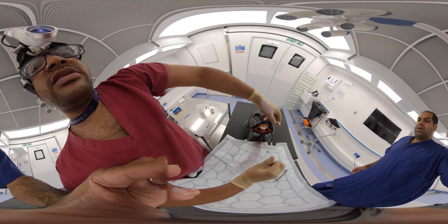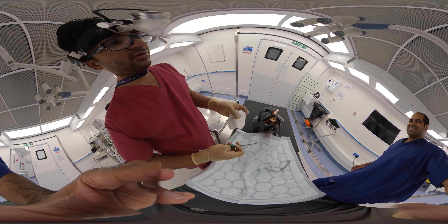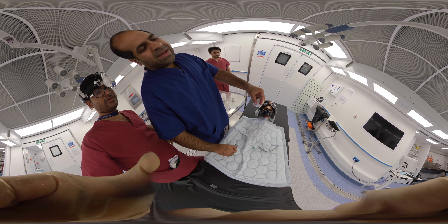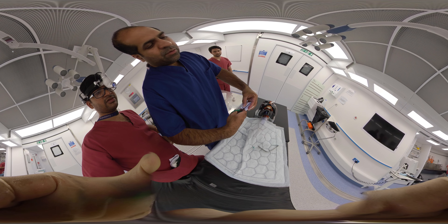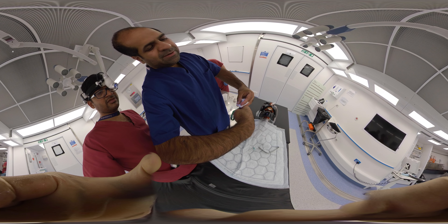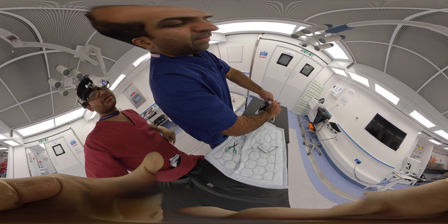To prepare the gauze: take a piece of gauze, fold it once, fold it twice so it forms a square, then cut a small aperture in the corner. You can also make a little cut to the side so that it wraps around the nasal alar.